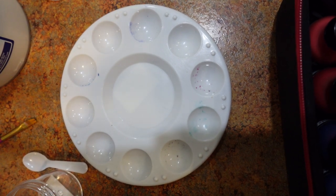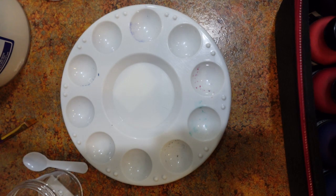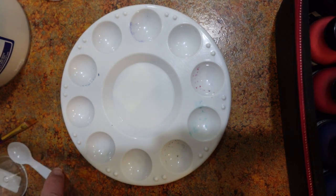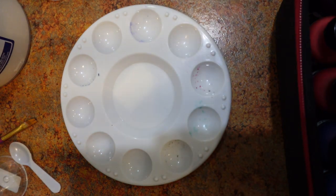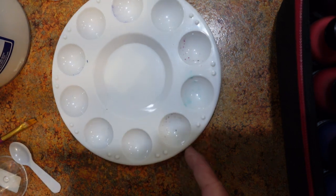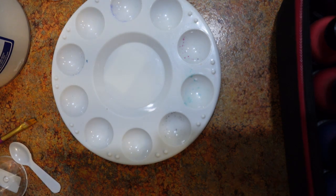Hi everyone, Michelle Markey with Medina Domestic Art Studio, and this is going to be a quick video on a little twist. I had a question come in from a YouTuber, and I really appreciated the question because I think it needed to be addressed — and that is, how do you make opaque fabric medium? And I believe we can do that.